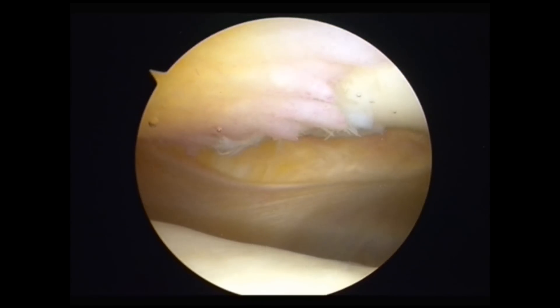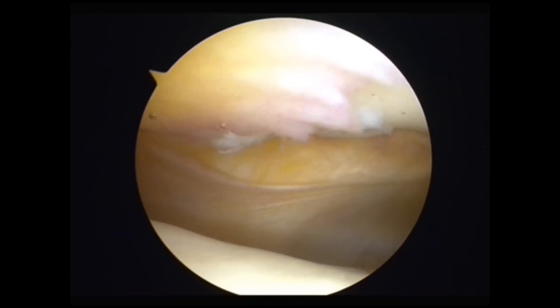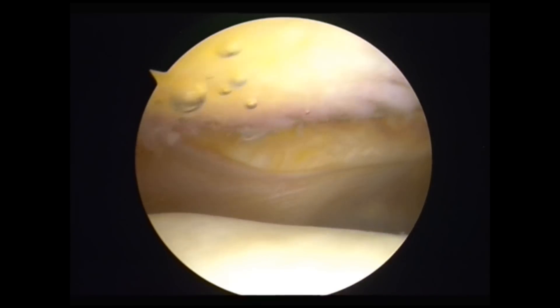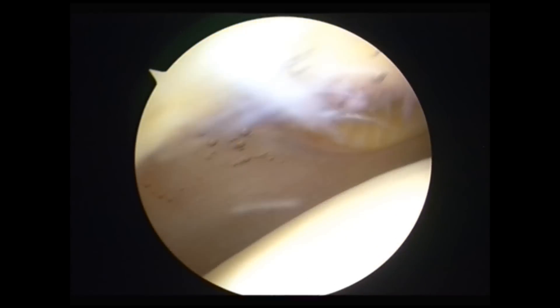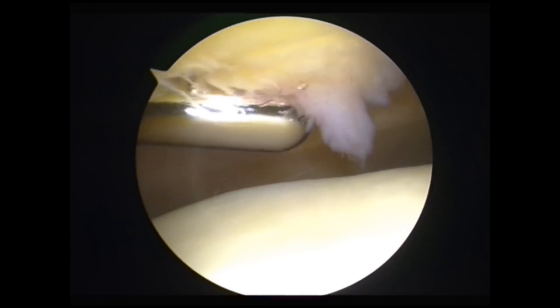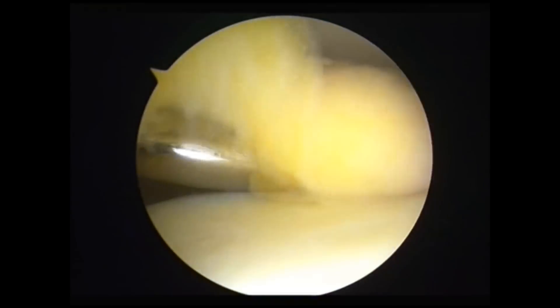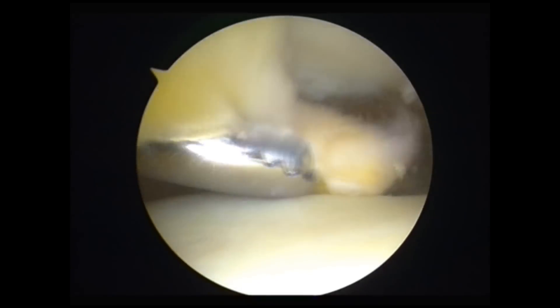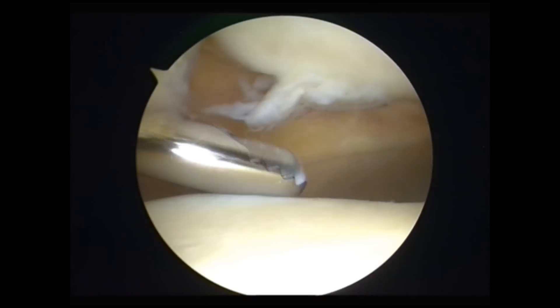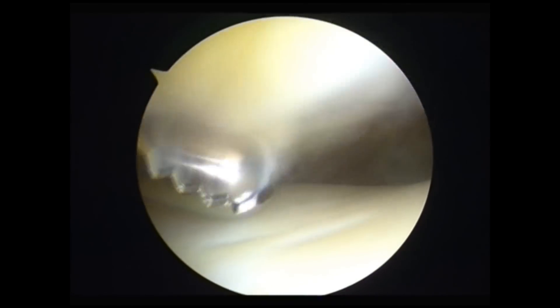Now what we are going to do is shave away that impinging fat pad. That's a Smith & Nephew incisor Plus. That will just shave away and suck out all the fibrous tissue from the joint, not leaving anything in the joint to catch around anywhere later.